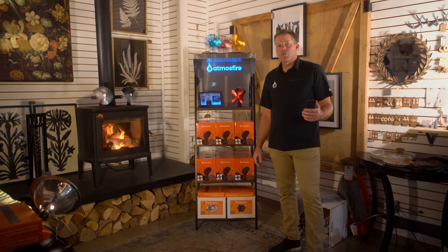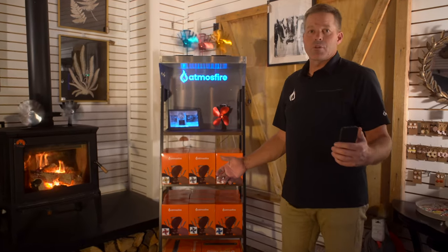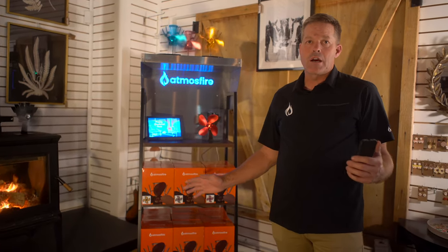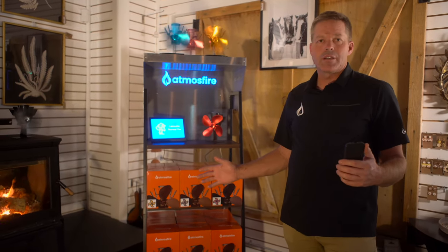Hello, this is John Lemunian with Atmosfire, home of the Draw Collar. Here today showing off our new stand-alone display, which is great for fireplace showrooms year-round. I'll explain why in a second. First of all, we'll show off the inventory that it comes with.